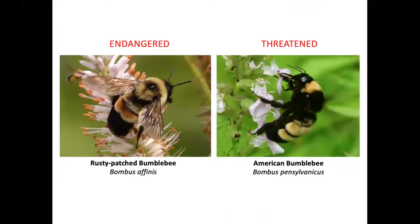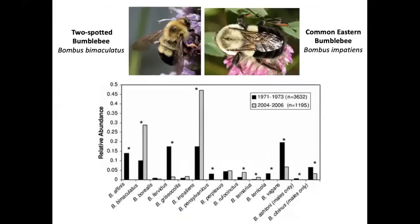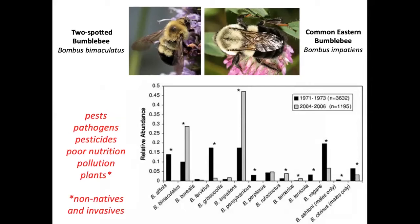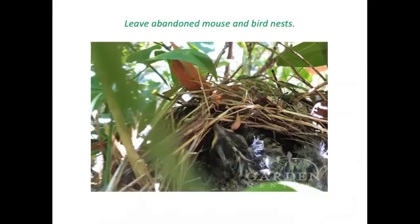Rusty-patched bumblebees, once common in Massachusetts, are now essentially extinct in New England. American bumblebees are very rare. The two most likely to be found in New England are the common eastern bumblebee and two-spotted bumblebee, which are actually more common than before, but most other species have declined dramatically or are no longer seen in New England. Causes include climate change, habitat loss, pests, pathogens, pesticides, poor nutrition from lack of diverse flowers, pollution impairing their ability to smell flowers, and displacement by invasive non-native plants.